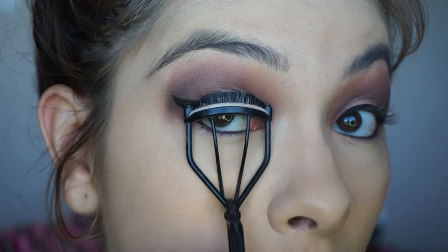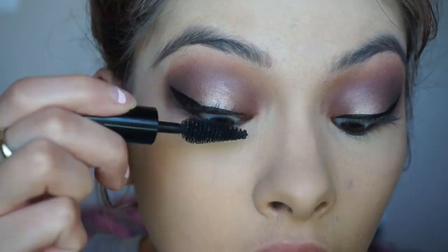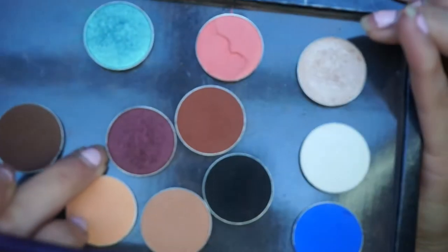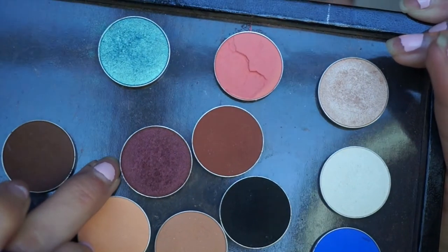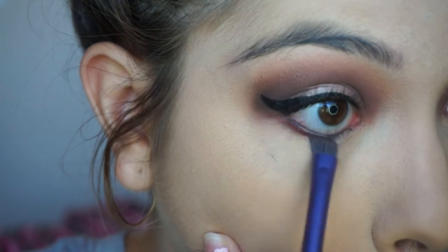Then I curl my lashes and apply some mascara. Then taking Burlesque again, I use an angled brush to place it along my lower lash line.